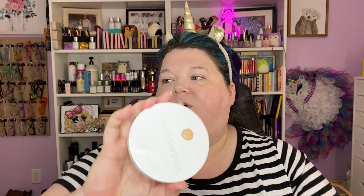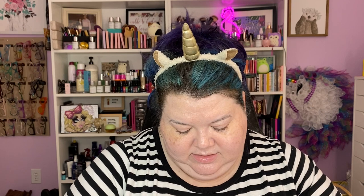It looks way peach. Let's go ahead and do our LA Girl Pro Color foundation mixing pigment — we'll do one pump and see how we do. I know that's too peachy, so let's see if we can neutralize the warmth with the blue. That's better. We're getting there. This is supposedly a really high coverage one, so I don't know how much to use — I got like one and a half pumps and then one pump.